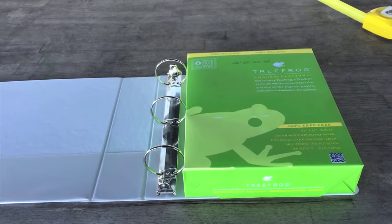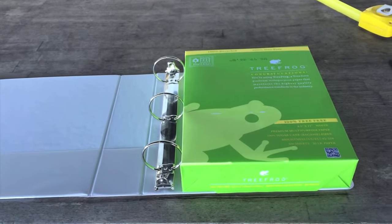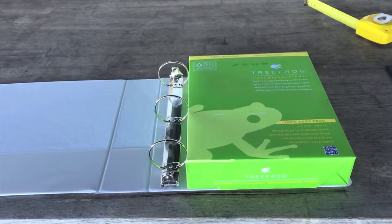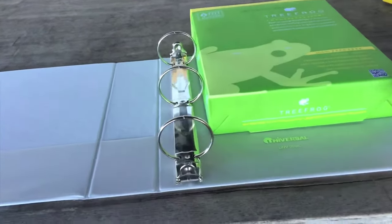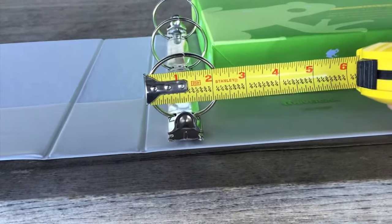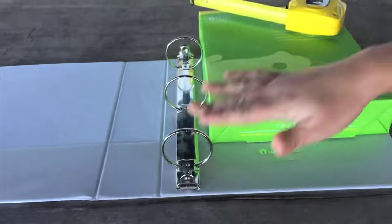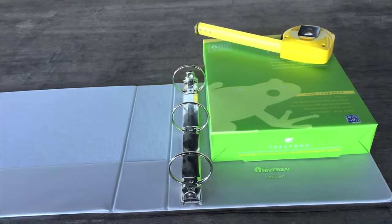Most people order a two inch binder when what they really want is a one and a half inch. If you're wondering what size binder you currently have, measuring the ring diameter can give you an approximation of the binder size. However, this is only true with round ring binders. Other styles, such as the D-ring, cannot be measured.